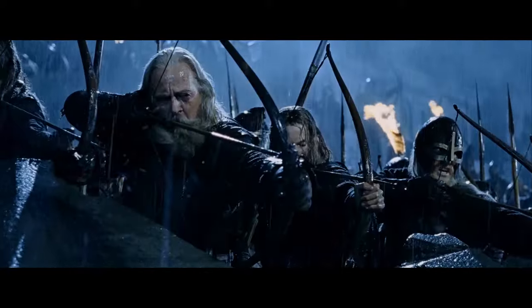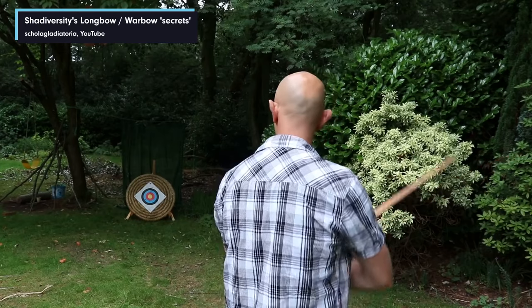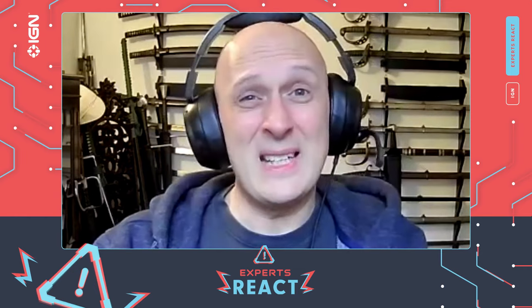Holding the bow at full draw — I don't know how many minutes. Anyone who's done archery knows that movie bows have an incredibly light draw weight, probably 10 or 15 pounds, so they can stand there all day. But if you're using a bow that's actually going to have any effect on armored enemies, you can only hold a full draw for about five seconds. Also, holding a bow of organic material — wood, or wood, horn, and sinew — at full draw is incredibly bad for the bow.